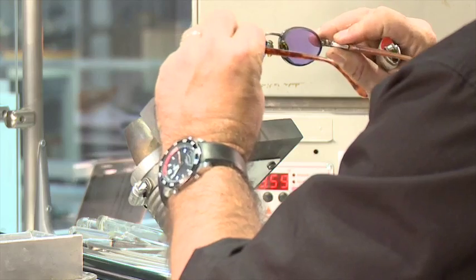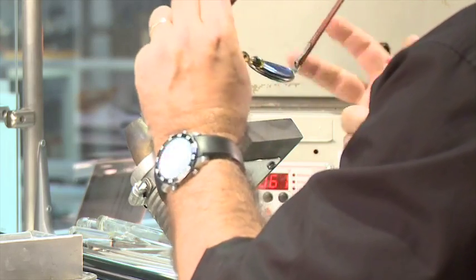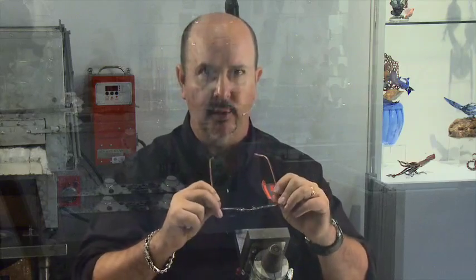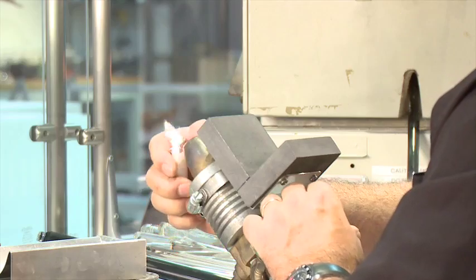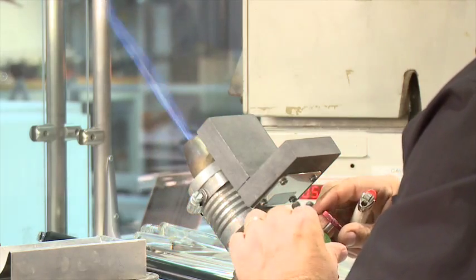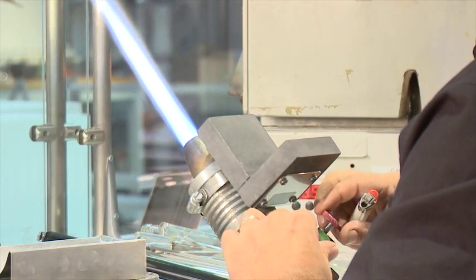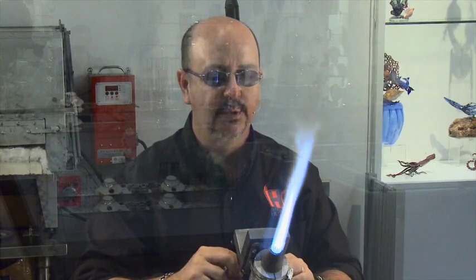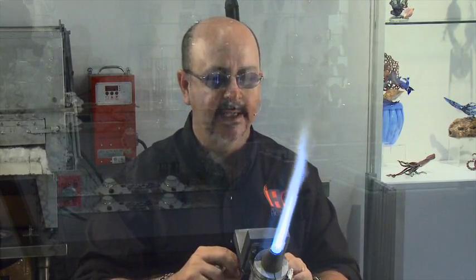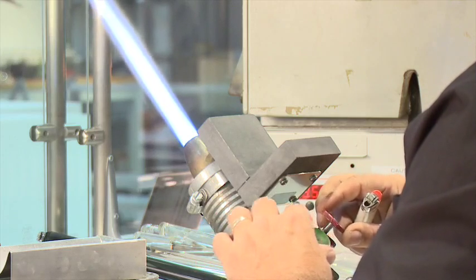I'll wear these glasses — they're called didymium glasses. The type of lens is a filter; it'll filter the bright light out of the flame so I don't blind myself. The torch burns natural gas and oxygen.